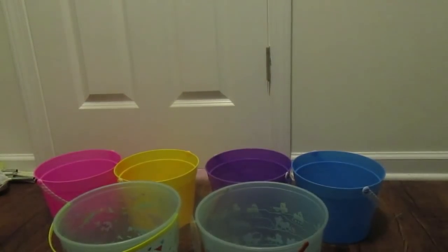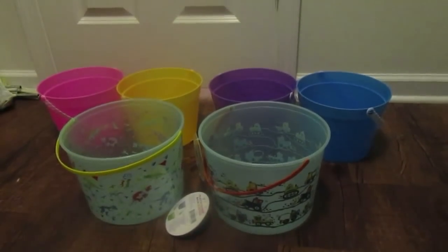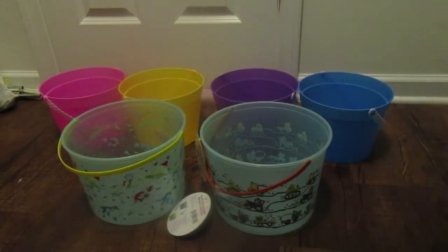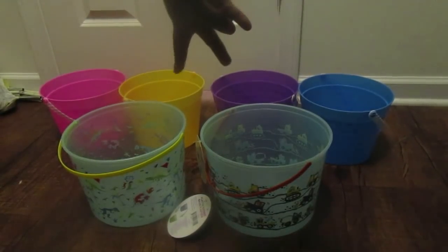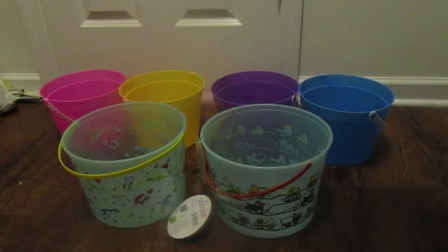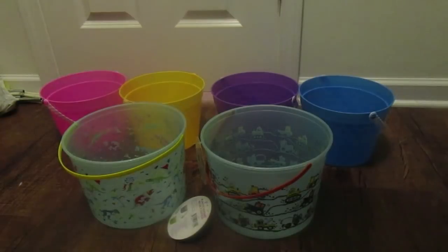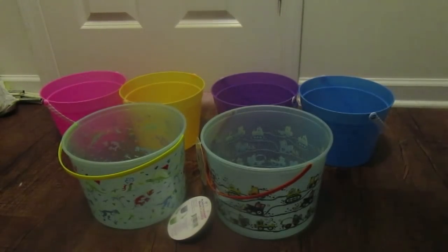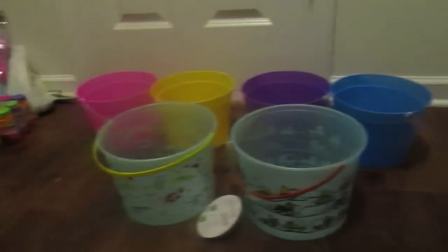These are the buckets for my kids — there's six of them, so let's get started on what's in my kids' Easter baskets. Two are for my children; I have three boys but my oldest opted out. The rest are for my niece and nephews, and the yellow bucket is for my customers. Stay tuned and we'll go through what's going into these buckets.